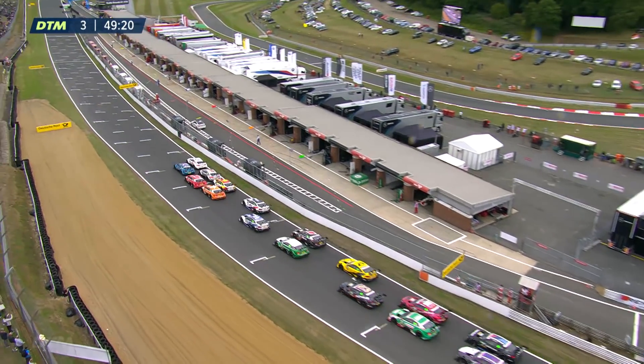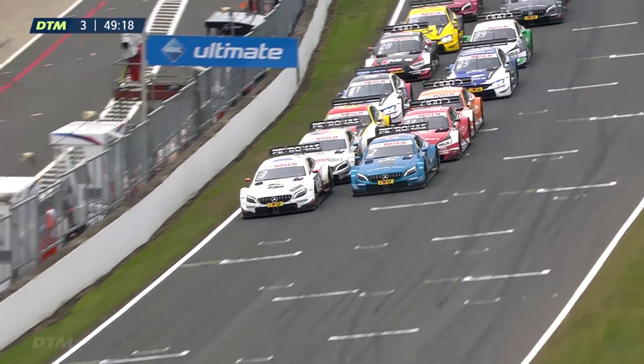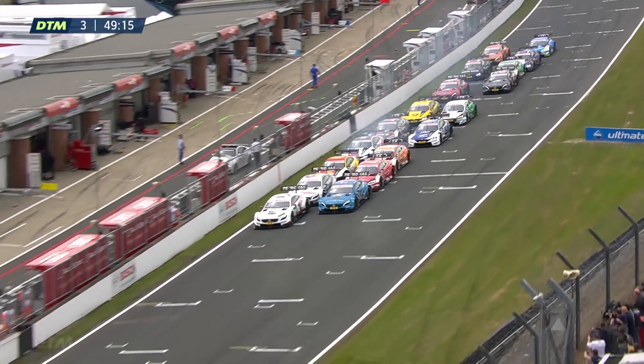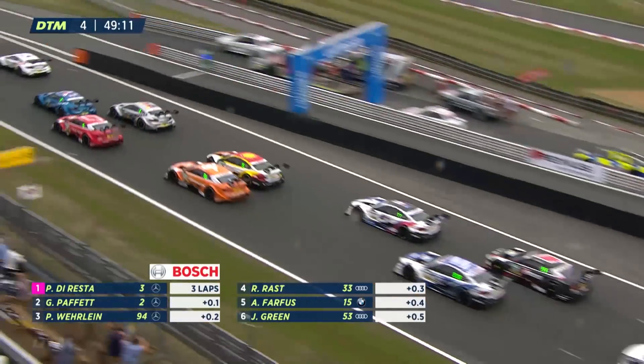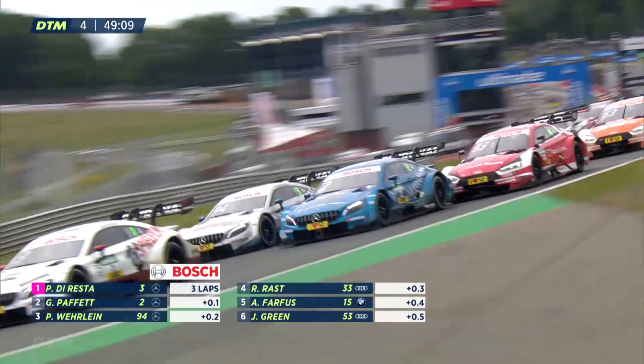It's Paffet on the outside of Paul DiResta. Paul DiResta already inching ahead. You can see some of the cars locking up because they're trying to get ahead. Paul DiResta sorted that absolutely perfectly.